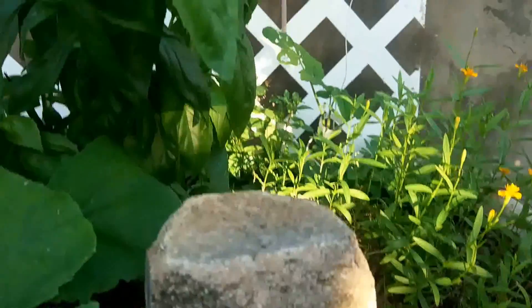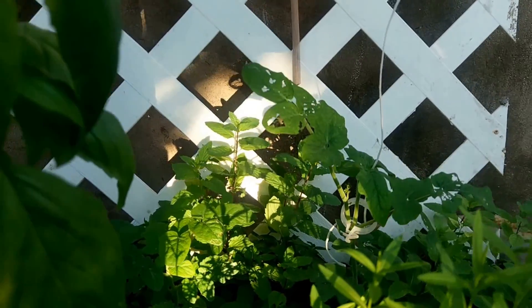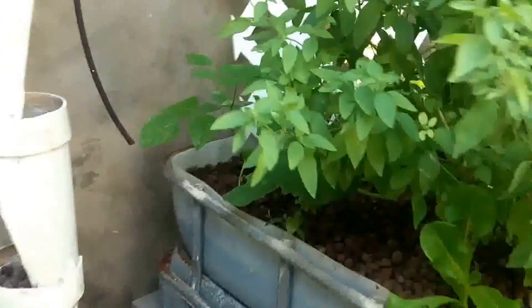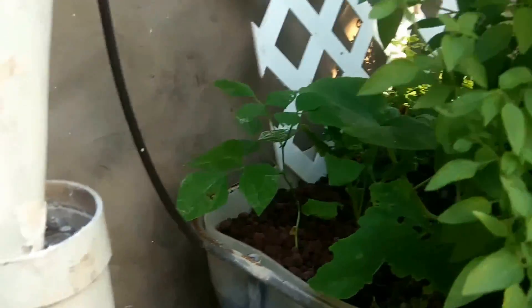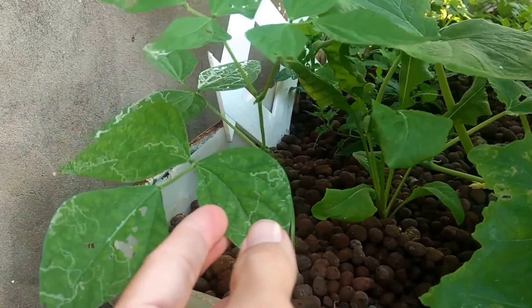And then back there you can just see some tomato. And over here we're trying to grow some beans.